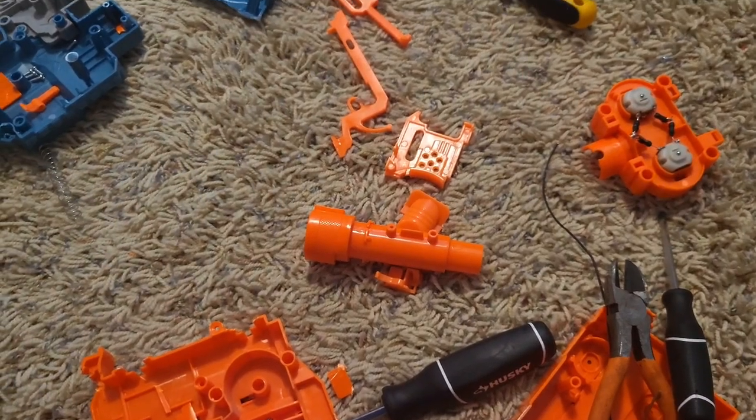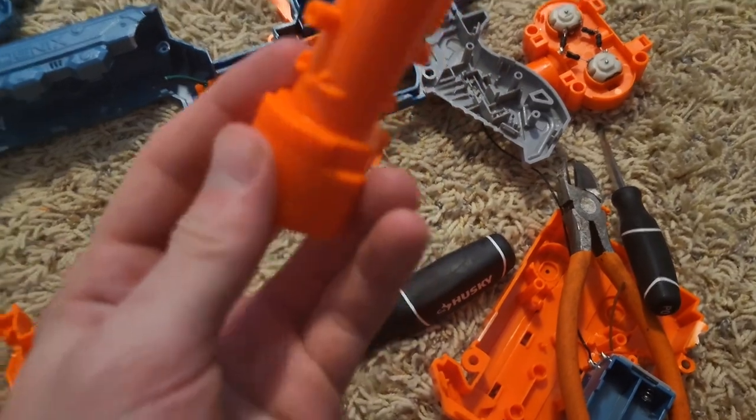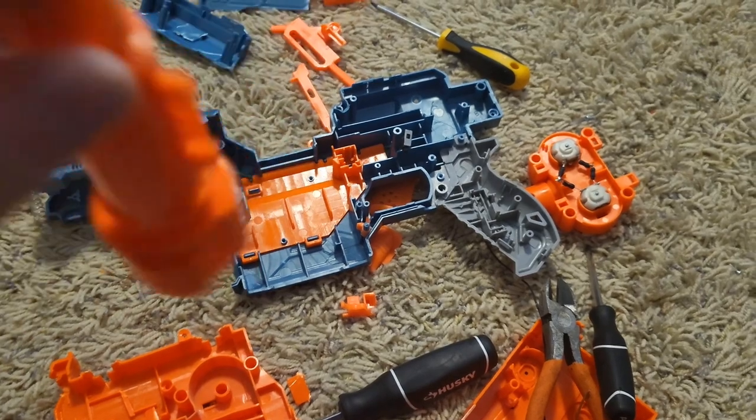Yeah — this thing's going directly into the trash. I was really hoping it would have something in it for me, but looks like it doesn't.